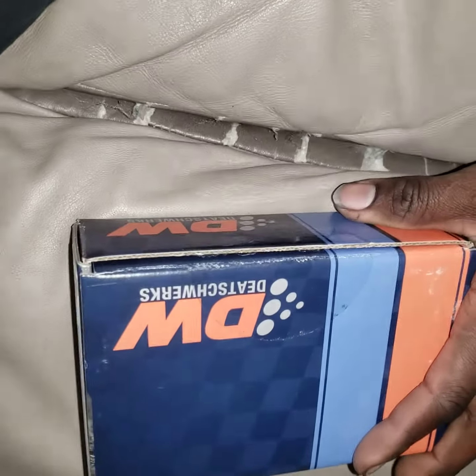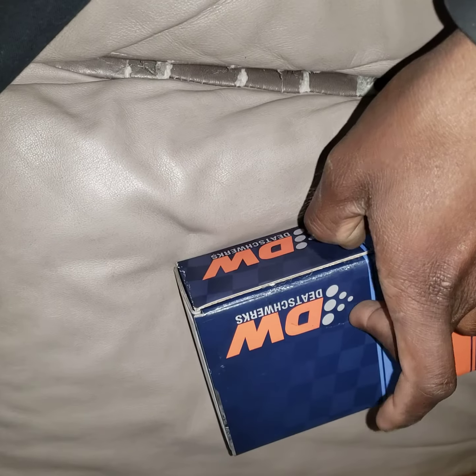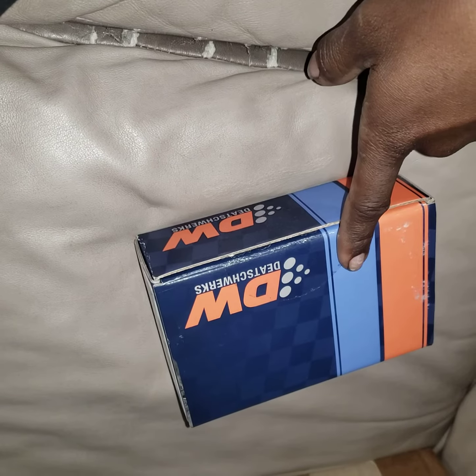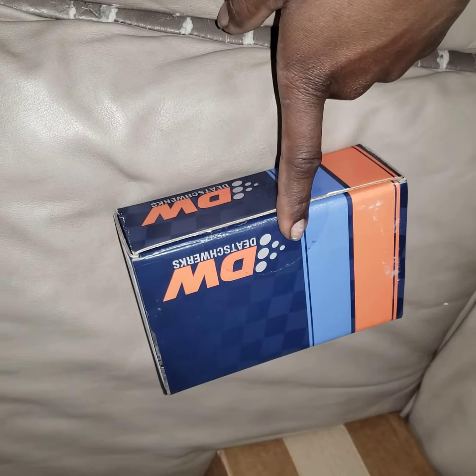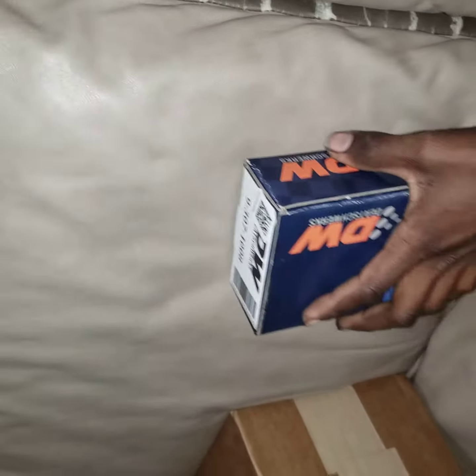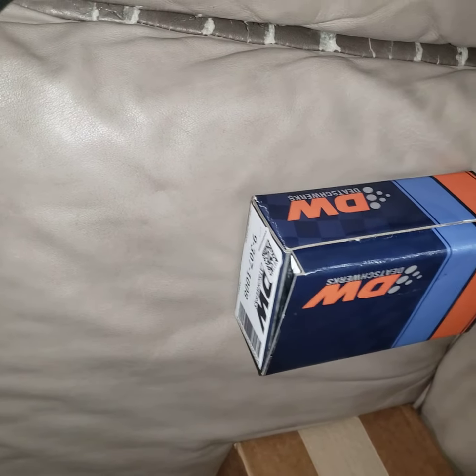We have a Deatschwerks 300c fuel pump. It fits — I know for a fact it'll fit from 06 to 11 Honda. It fits GTRs, Evos, and other stuff apparently, since we are using the same fuel system. It came in a box way, way bigger than the box it comes in — a lot of packaging.